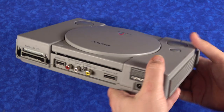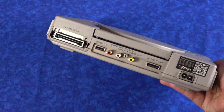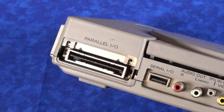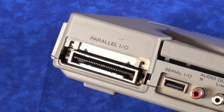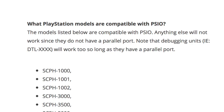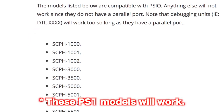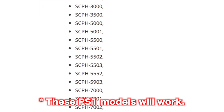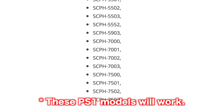The Sci-O plugs into your PlayStation's parallel port. What's interesting is that the PlayStation parallel port can actually transmit data much more quickly than the original CD-ROM drive, so you immediately benefit from faster load times just using it. Not every original PlayStation console had a parallel port though — Sony did phase them out after a while — so you need to make sure you have a model that has that port in the back.